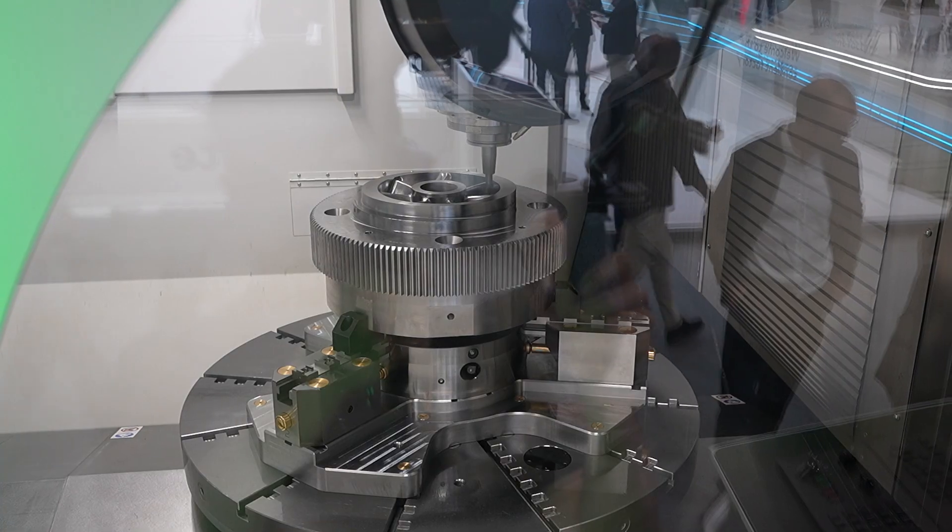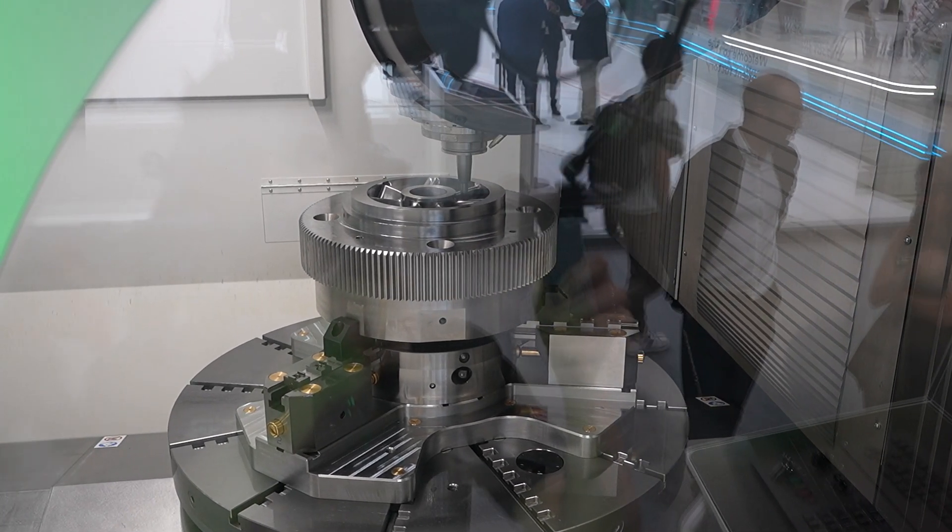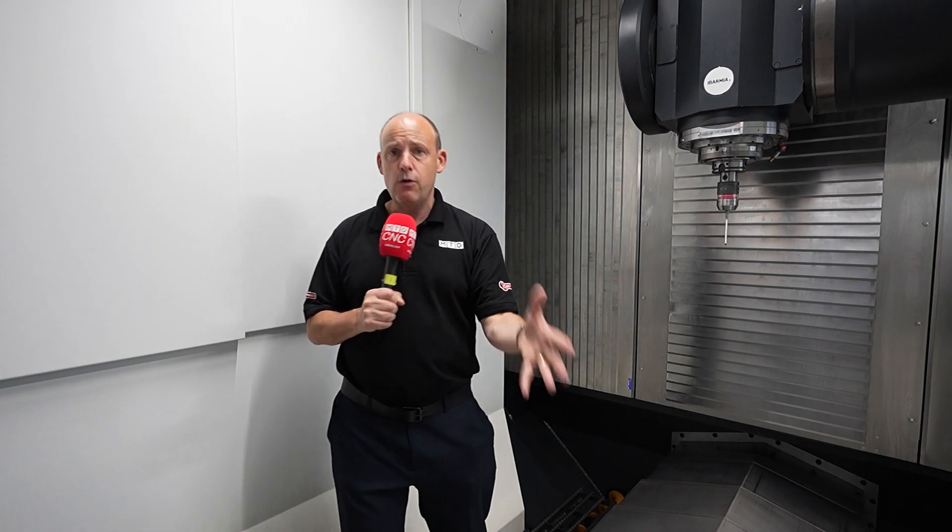It means it doesn't really matter what you're trying to do — whether it's machining aluminium, whether it's titanium — whatever the difficulty of the material or the challenge, this machine's multi-purpose capability will allow you to tackle those very complex parts and also those larger parts.